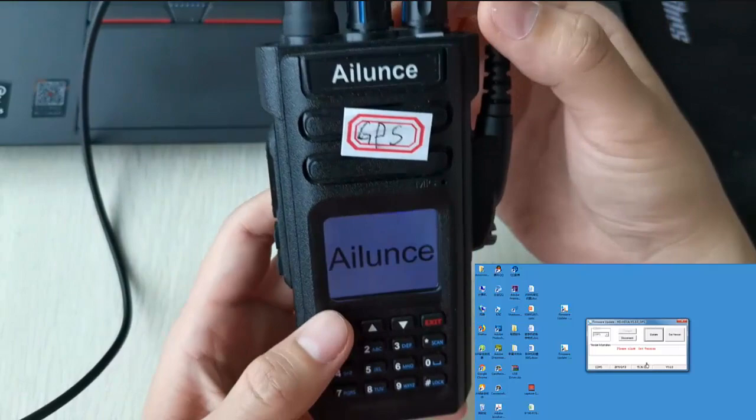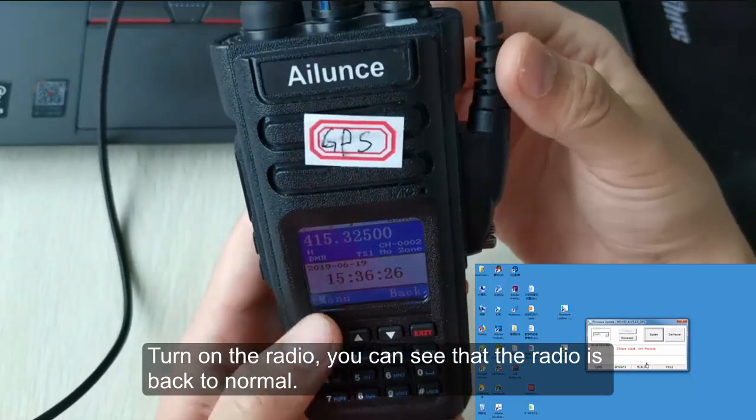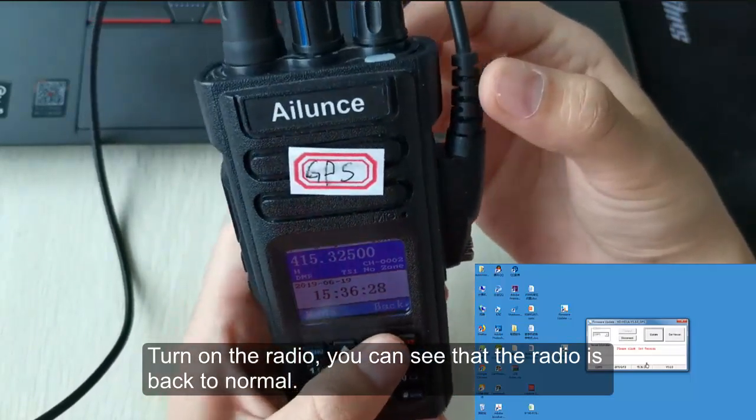You can see that the radio is back to normal.